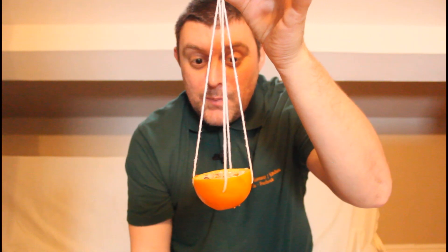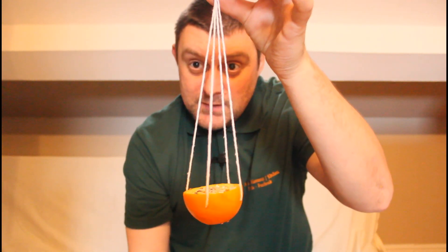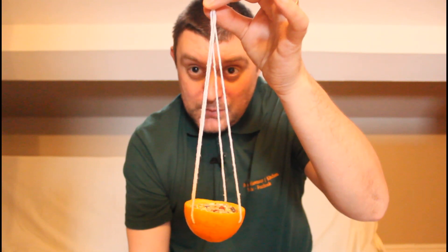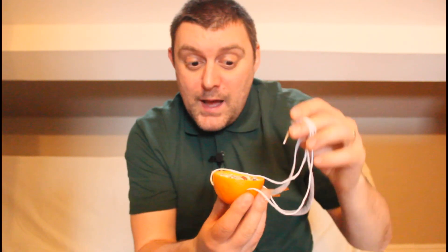As cheap as possible — we're still using the same bird mix that we bought for £2.25, and we're just using things that are in the fridge. So again, another great idea for a little bird feeder and a little activity to do at home while you've got some spare time.